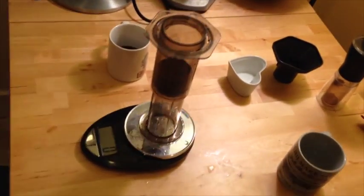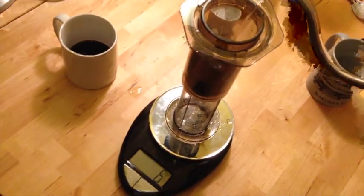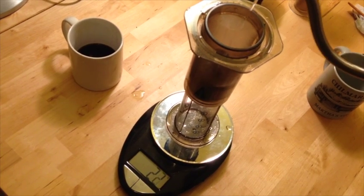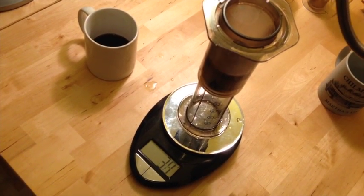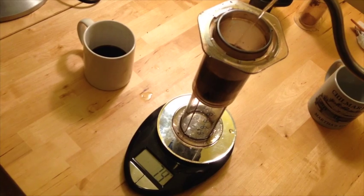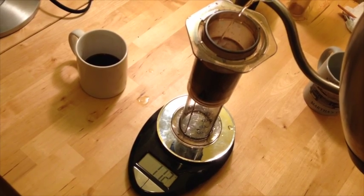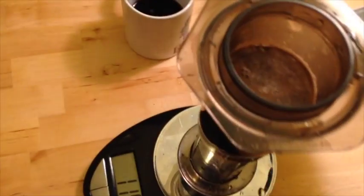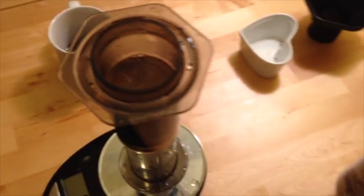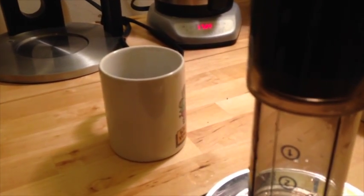The cap is not on yet, which is one of the differences. I'm going to pour 117 grams of water — same temperature water, same amount of coffee, 20 grams. Almost perfect, went two grams over. Now I'm going to stir quickly to make sure all the ground coffee is getting wet — you can see on the bottom there might be some dry coffee.